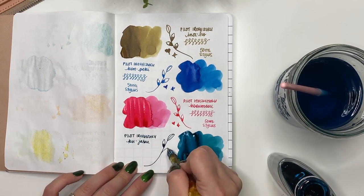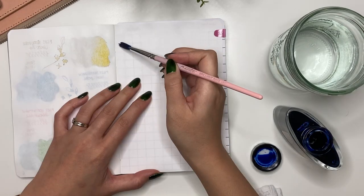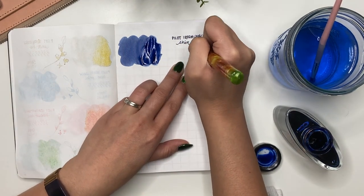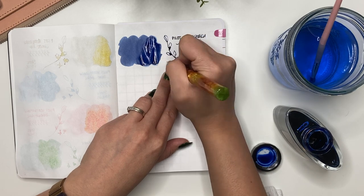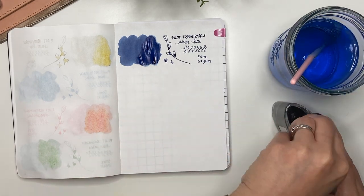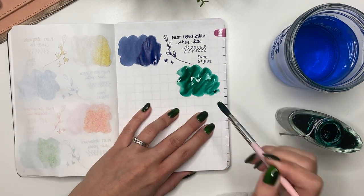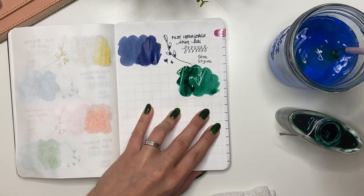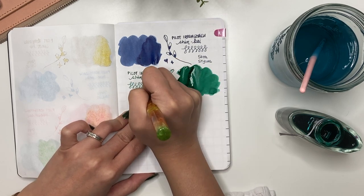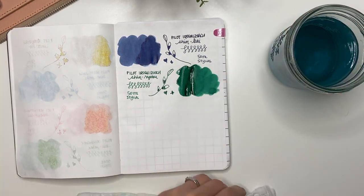Next is Kujuku — I don't know why I bought a full bottle, but I'll keep it because it's a beautiful teal with red sheen, basically a lighter Enchanted Ocean without the shimmer. Then Pilot Iroshizuku Shin-kai — I bought this thinking I'd only stick to blue-blacks, which is why I got a full bottle. I'll keep it because my husband prefers these types of colors. Next is Shin-ryoku — a forest green I really like and need to use more.